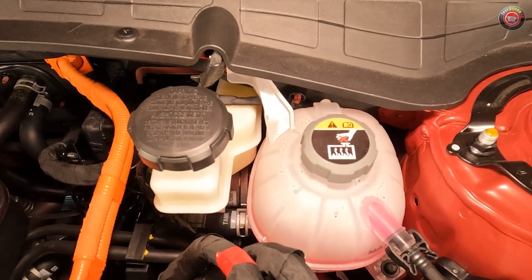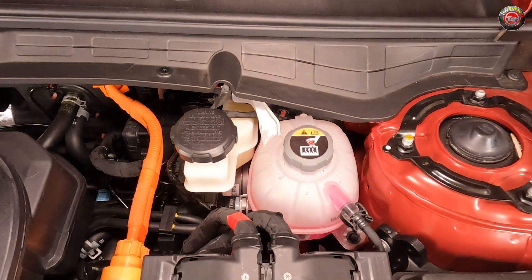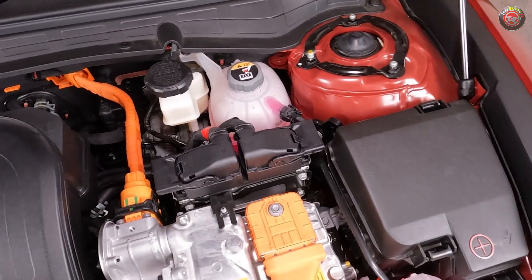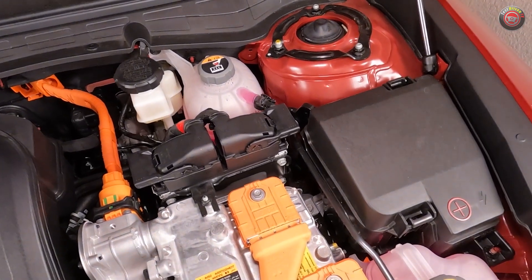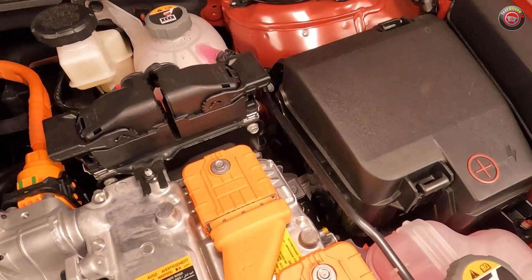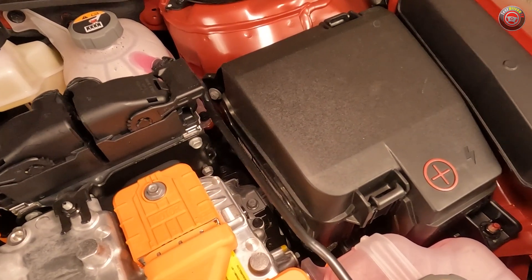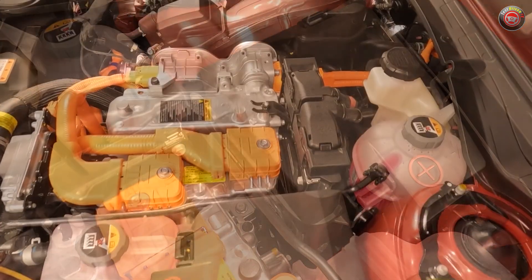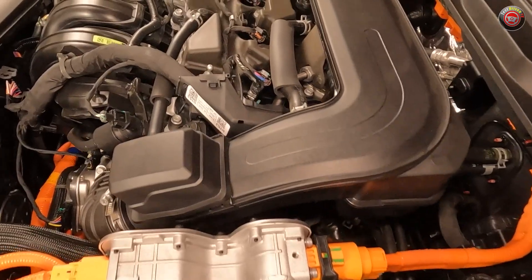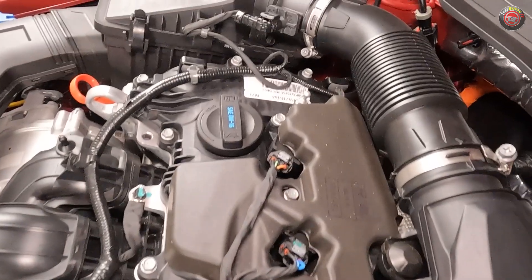Very close to it, brake fluid can be checked at the firewall at its reservoir mounted atop the electronic brake control unit. Though it isn't user-serviceable, the main engine computer, or ECU, can be found just ahead of the brake fluid and coolant reservoirs. The main consumer-grade fuse box is located at the driver's side of the engine bay ahead of the strut tower, accessed by simply popping a couple of clips, and a fuse removal tool can be found inside. Also located here is a 12-volt access post. The 12-volt battery itself is actually an integrated part of the hybrid battery pack assembly located under the rear seat and is not a conventional battery type requiring traditional maintenance procedures.